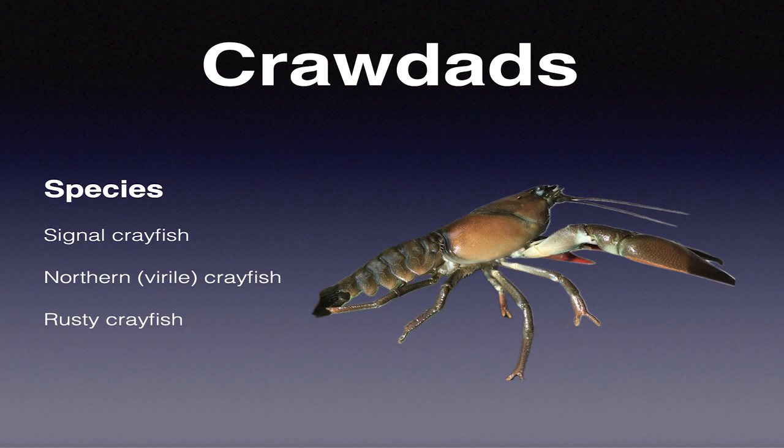A third one you need to be aware of is the rusty crayfish, found in eastern Oregon in the John Day River drainage. Because that drains into the Umatilla Pool, it's one I want to point out. If you see them, show me a picture of it.